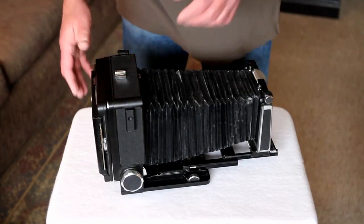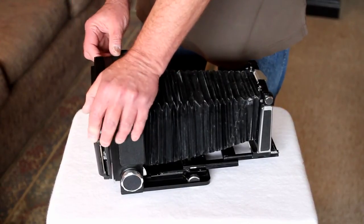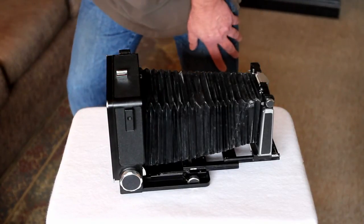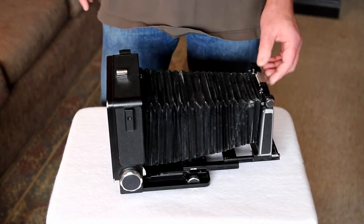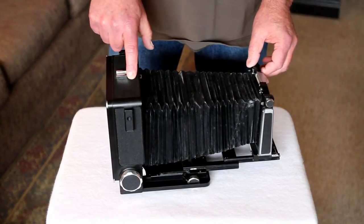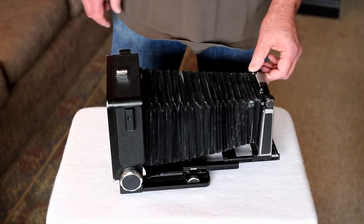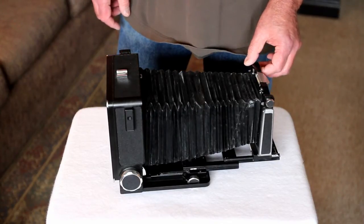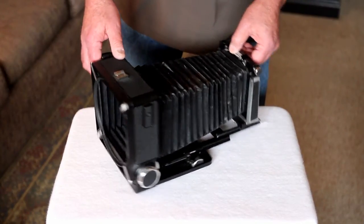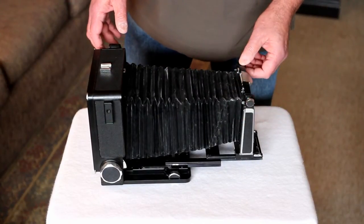The problem you run into is when they're no longer light tight. You can run into all sorts of problems with the film being fogged. In some cases I haven't had it happen to me, but I've seen examples of it — it will actually form a second image on the film. The little holes, called pinholes, act as a second lens.